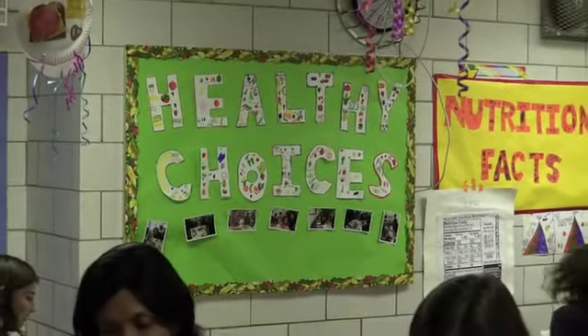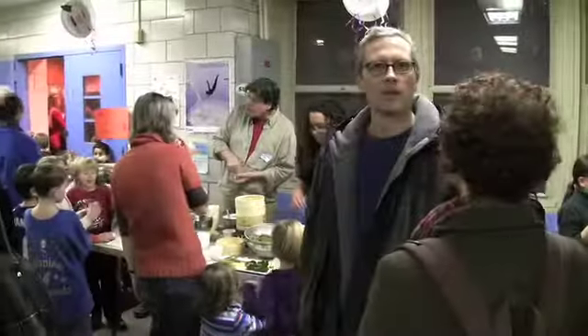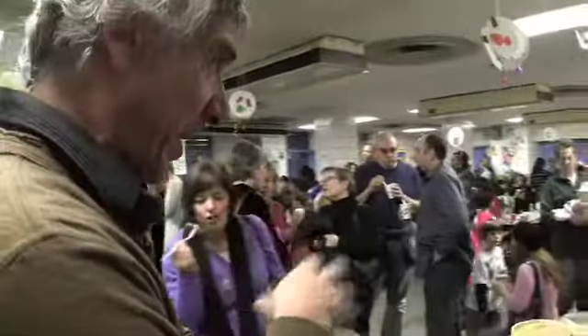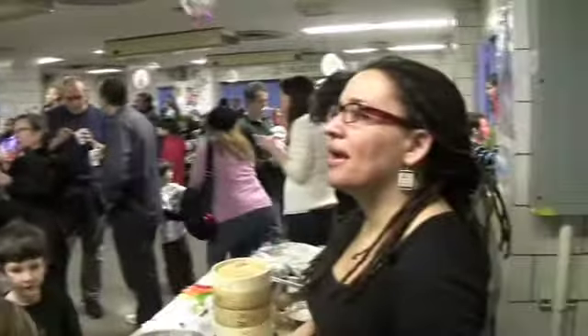Hey, it's Heather, and today I'm talking about Healthy Choices, because January was Healthy Choice Month at my daughter's elementary school. We had this lovely event where parents who were fitness instructors and nutritionists came and talked about Healthy Choices, and of course chefs, and I of course was cooking.